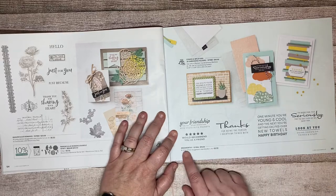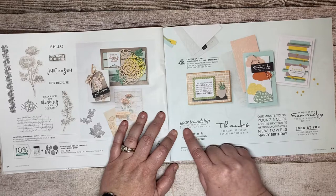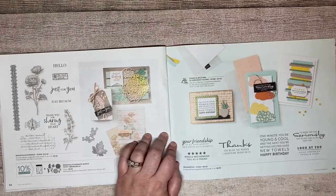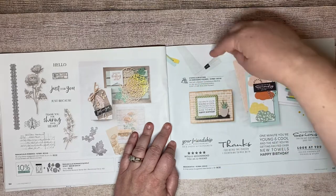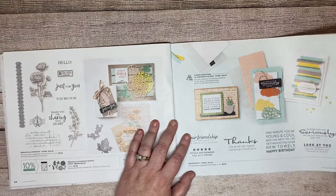There's another good sentiment stamp set called Brag Worthy. My favorite sentiment out of the entire set is 'Your friendship is as brag worthy as a dress with pockets' — if you're a lady watching this, you absolutely know that's true. Don't miss the Stripes and Splatters 3D embossing folders — you've got a stripes one and a splatter one. These are the skinnier ones, just so you know.